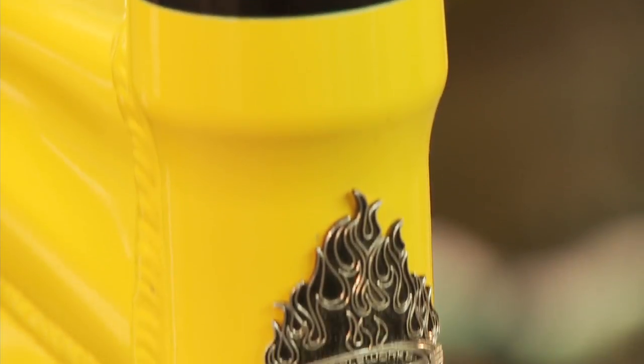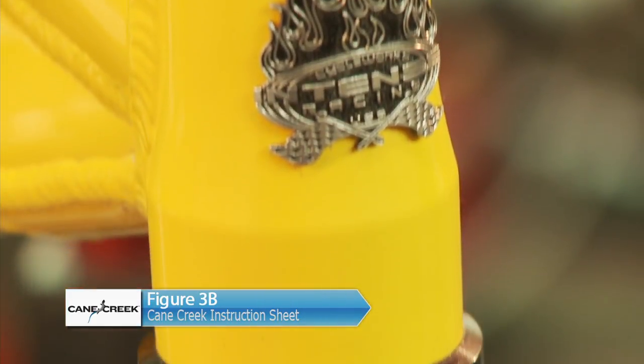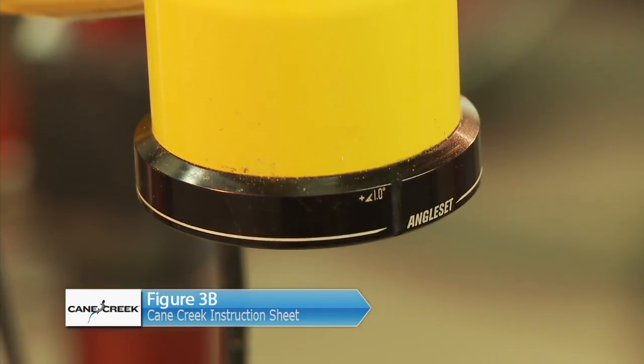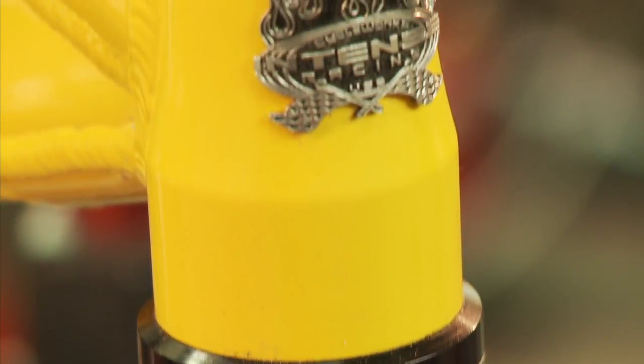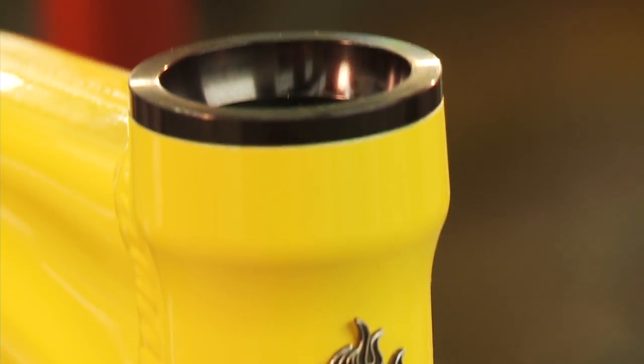You need to ensure the alignment of the offset cup with the axis of the frame in either the steeper or slacker orientation. Refer to Figure 3B on your Cane Creek Angle Set instruction sheet to align the offset cups correctly. This bike is set up to be one degree steeper than stock.